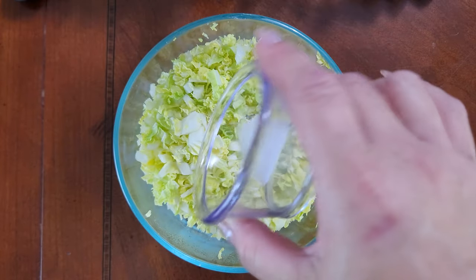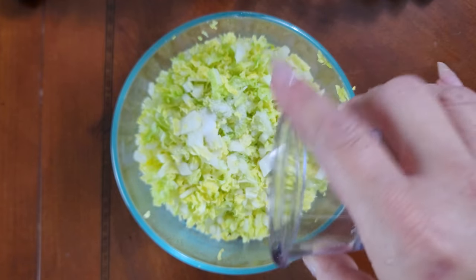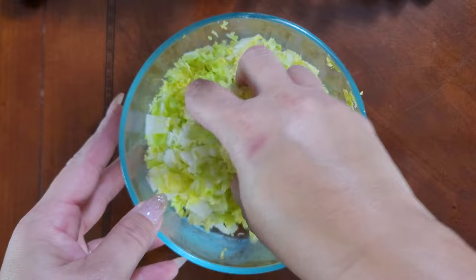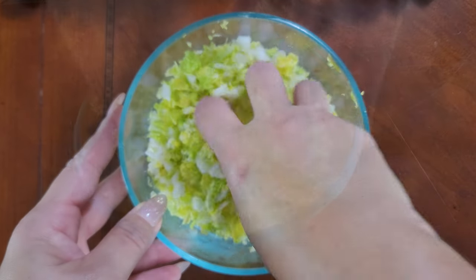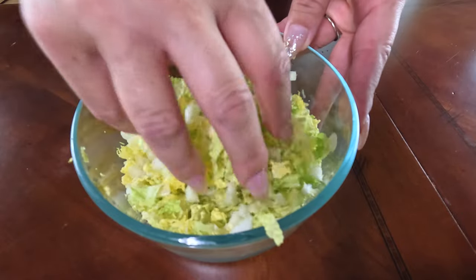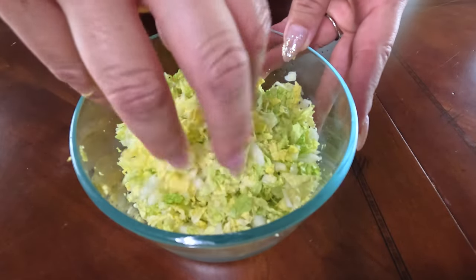Let's start by making our filling. You'll begin with one cup of shredded Napa cabbage and sprinkle one teaspoon of salt across it. Mix that all in and then put it aside for about five to ten minutes to bring out any moisture that might be residing in your cabbage.